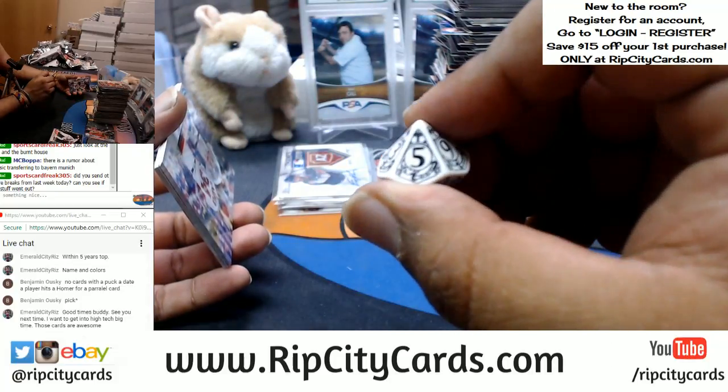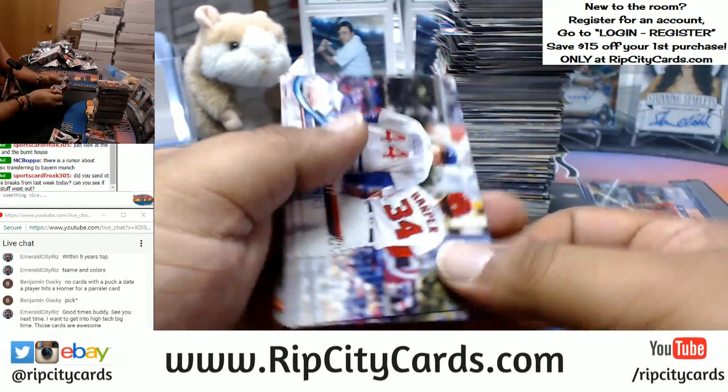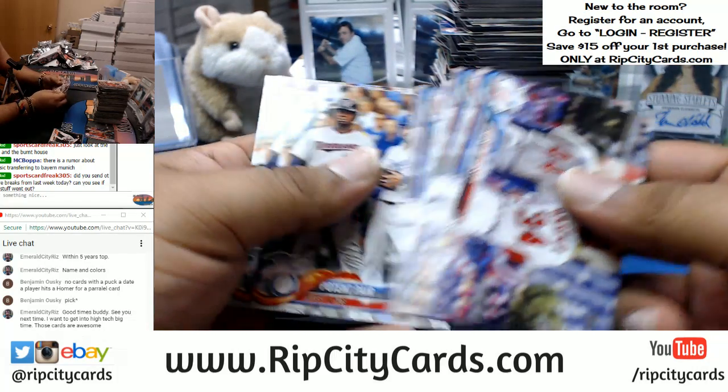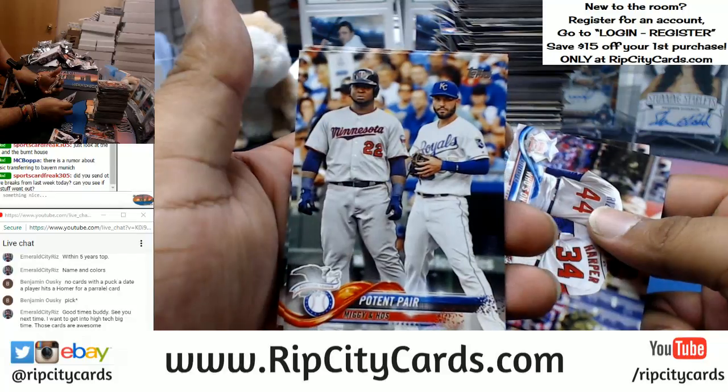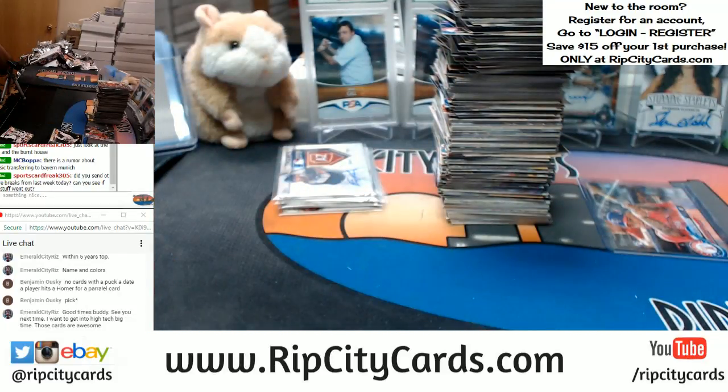We got the number five, so it's gonna go to the left side team. These are gonna go to the Cubs, and these are gonna go to the Twins. All right, thank you guys.